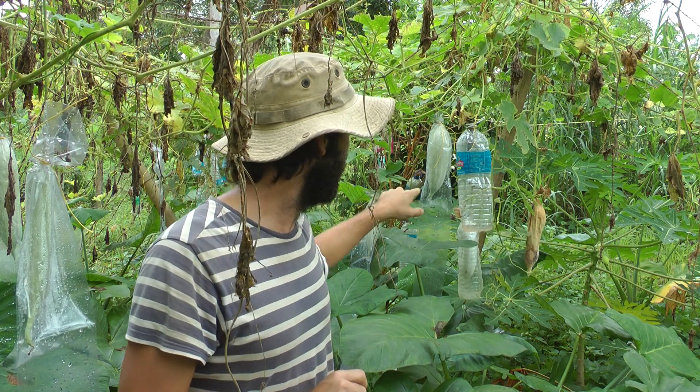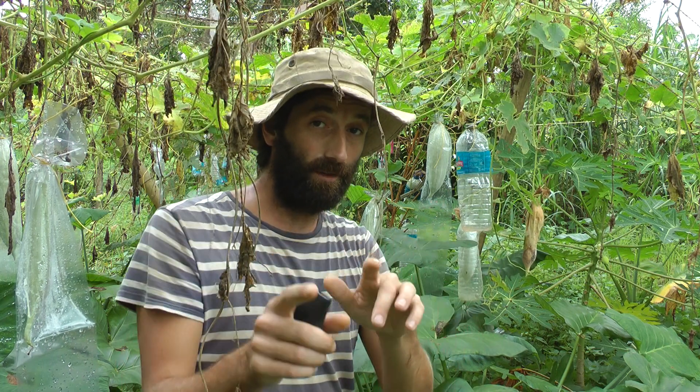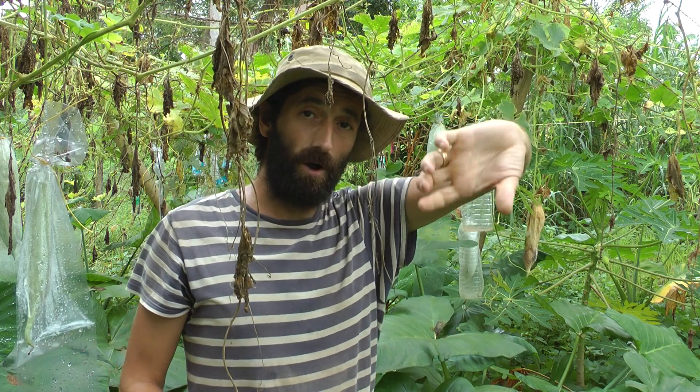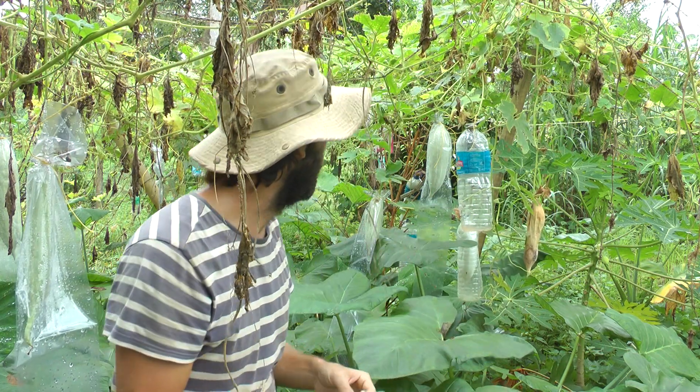What I'm going to do is wait until these all turn yellow. I already got one and I'll tell you about that in a second. When it goes mushy, I can just add a bit of water, shake it really hard, pour out all the mush and the seeds, reuse the bottle, and I get all the seeds as well.